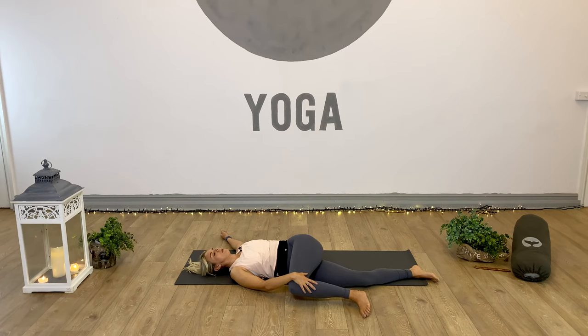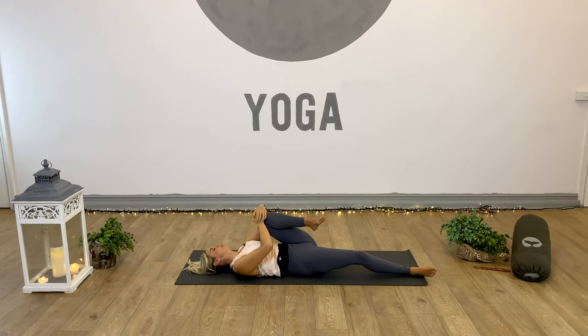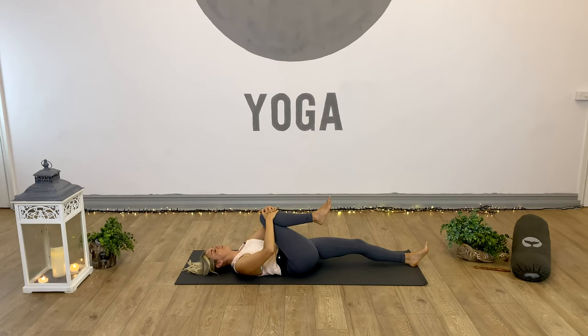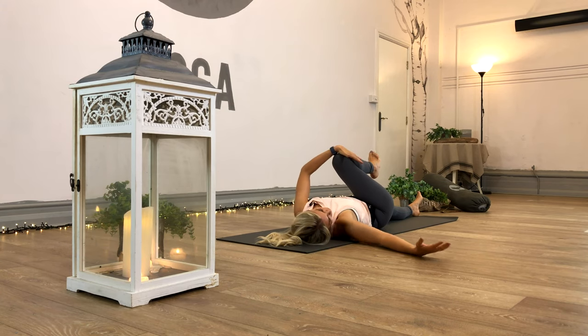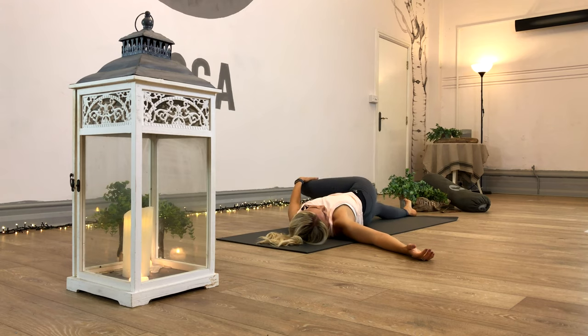Last couple of breaths, just allowing ourselves to melt into this. Inhale, bringing the knee back in towards the body, give it a squeeze. Let's change sides - left leg flat, right knee in. Left hand on top of the right leg, right arm out to the side. Keep that right shoulder grounded. Inhale, and exhale, guide the knee over towards the left. Head turns to the right, and relax.